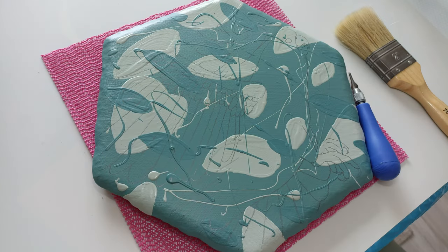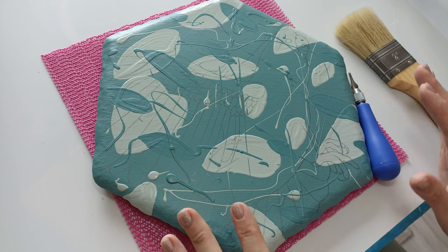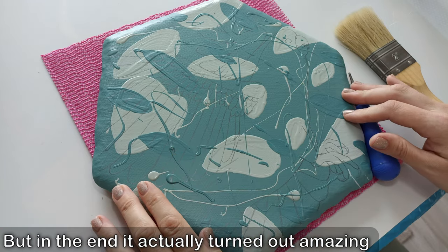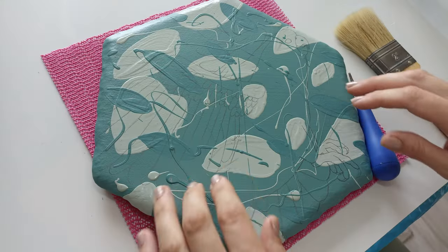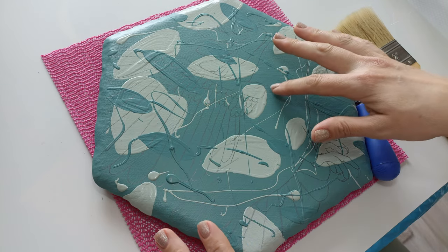Hi everyone, welcome back to my channel. Today I'm going to start carving on this piece and it's a little bit of an experiment, so I'm not sure how it's going to go. If it works, I'll tell you what kind of paint it is. I made my design, transferred it on, added the lines where I needed them, and because this is a canvas I placed something underneath so it's not as bouncy.